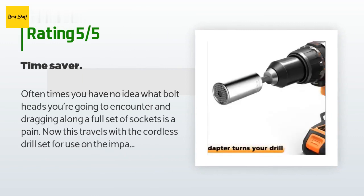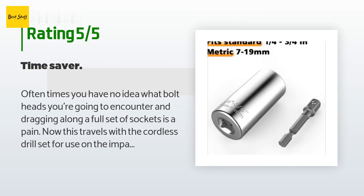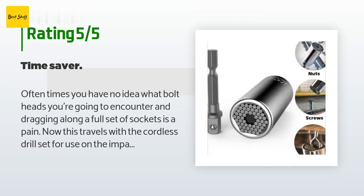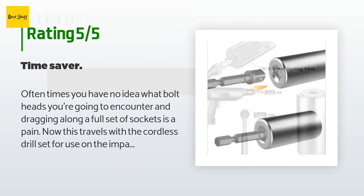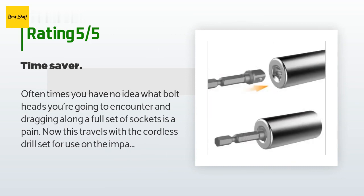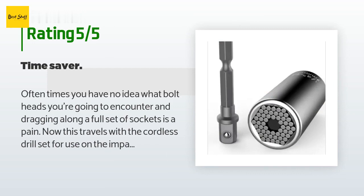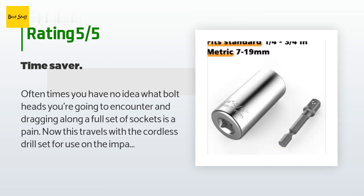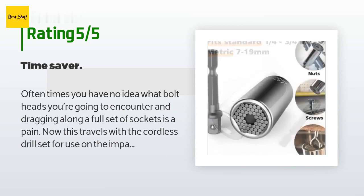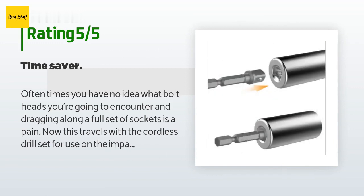From more than 2,497 customer reviews. A customer said: Oftentimes you have no idea what bolt heads you're going to encounter, and dragging along a full set of sockets is a pain. Now this travels with the cordless drill set for use on the impact wrench for general tasks — it's just the thing. I disassembled a sectional sofa last week and used it on four different bolt heads — didn't have to bring a socket set. Love it. The extension has a little wobble built in by design, I assume — helps for when you don't have the head quite centered and the drill moves about. I'm guessing that anything my cordless can drive won't break this thing.